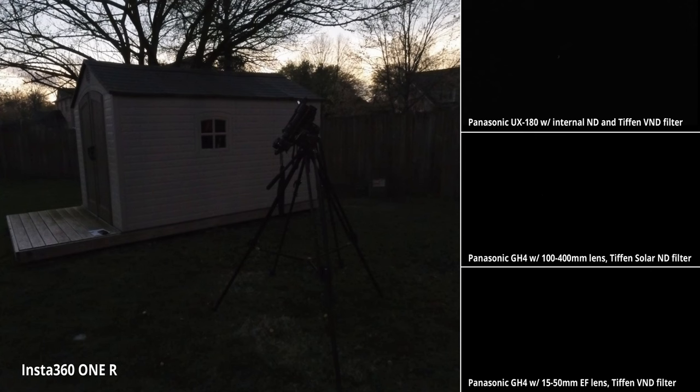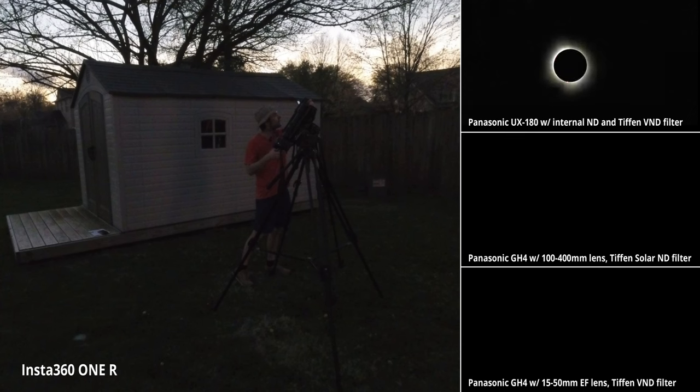Here we go — there it is. Oh my gosh. I'm losing it here. Let's bring that back. There we go. Alright, I've got it on that camera.